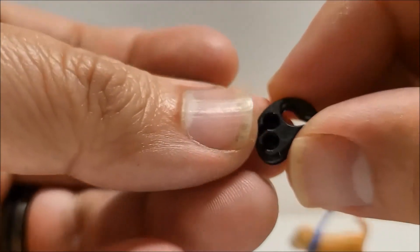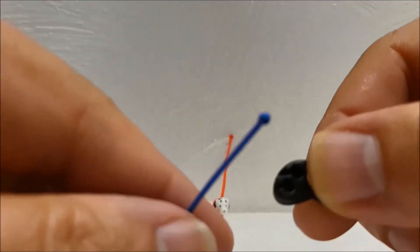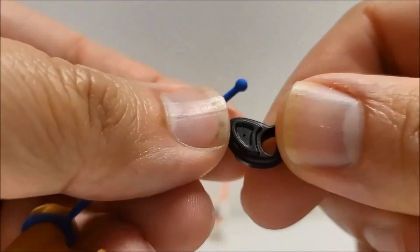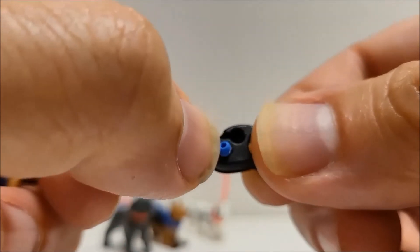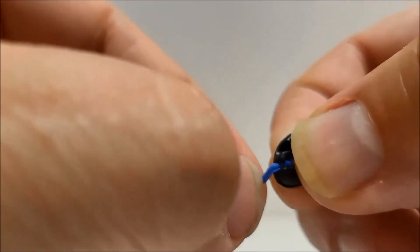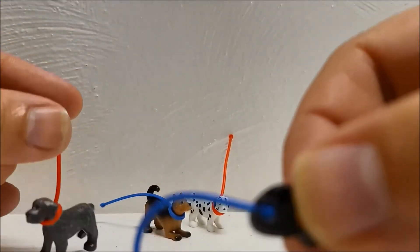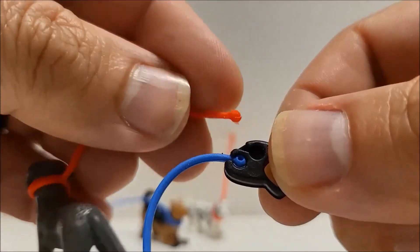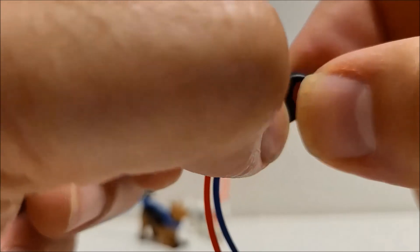Here's the fun part: getting the other end of the tether onto the leash. Let's see how difficult it is. Here's our leash close up — as you can see it has little holes where the little ball at the end of the tether is supposed to go. The little ball just fits right into the little slot there. It wasn't so bad, and the dogs seem pretty locked in. I'm going to do blue and red on each leash rather than all blue on one side and red on the other.